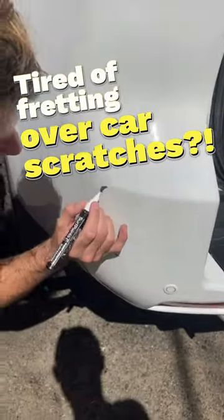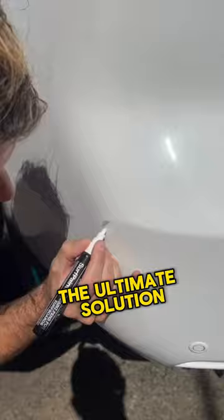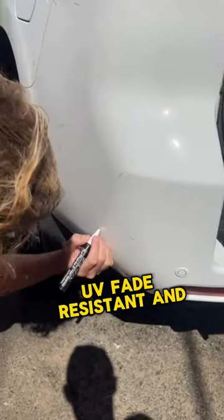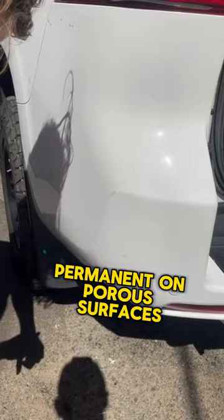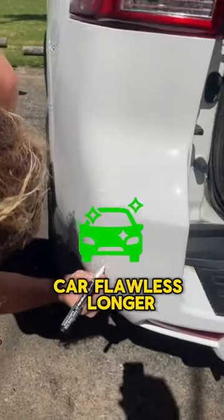Tired of fretting over car scratches? Introducing SurfPaints Acrylic Water-Based Markers, the ultimate solution. With vibrant colors that are waterproof, UV-fade resistant, and permanent on porous surfaces, SurfPaints keeps your car flawless longer.